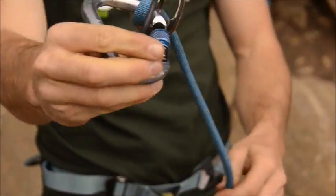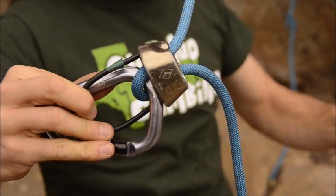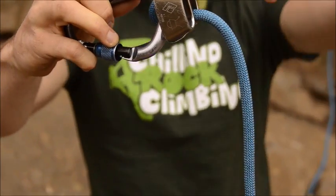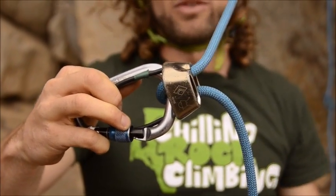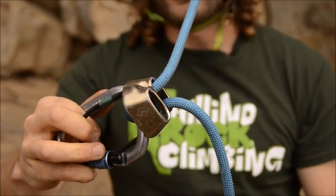We have two ropes exiting from the device. We have one that goes up to the anchor and down to the climber — that's our climber's rope. Then we have the one that goes down to the ground — that's our brake rope. It's really important to know which one is which.